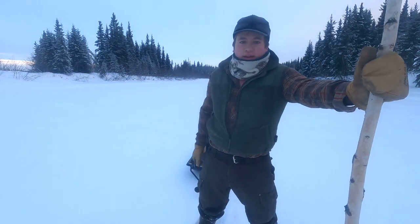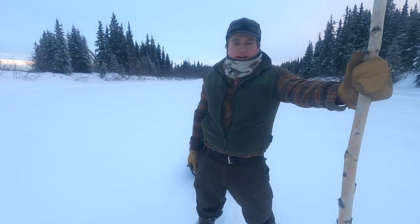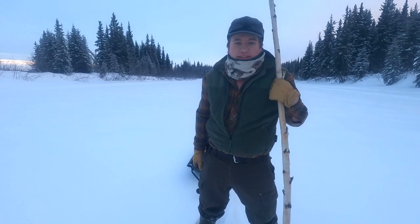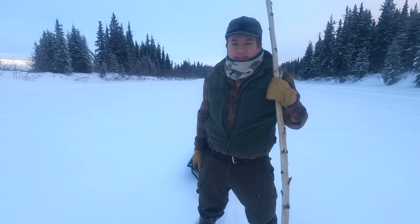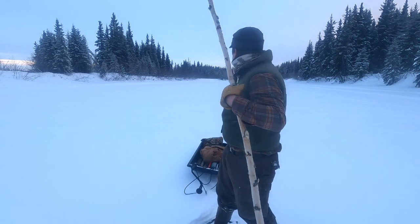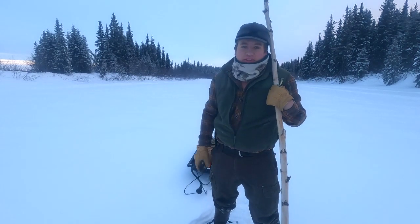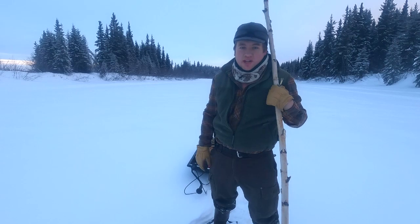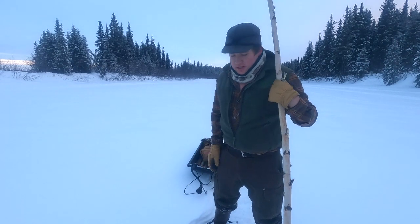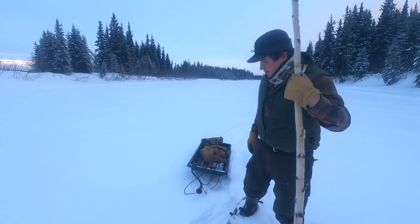Alright, we made it out here — took a little longer than I thought. We're losing daylight pretty fast, so I'm going to try to get this first set in where you guys can see. This looks like as good a spot as any. This is just a little slew — I'm right at the mouth of this little slew that comes off the main channel of the river, and I've caught them in here before. So this should be a good spot.